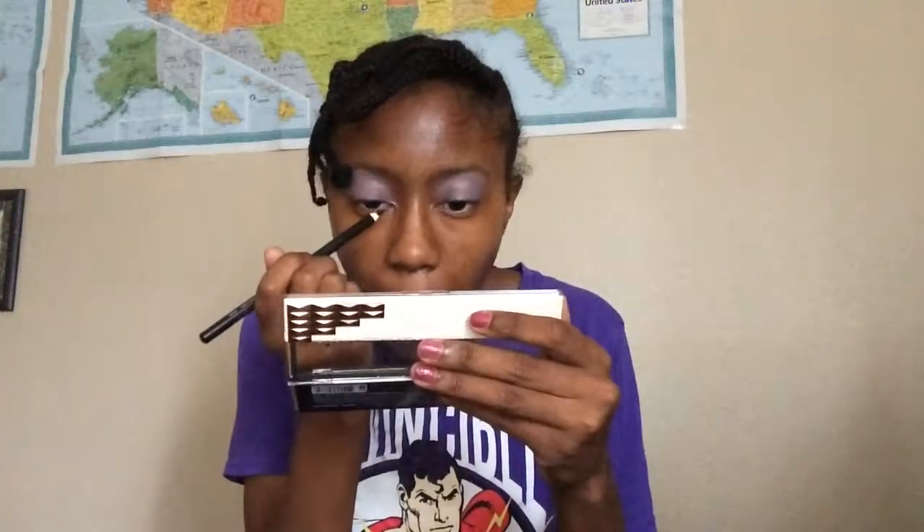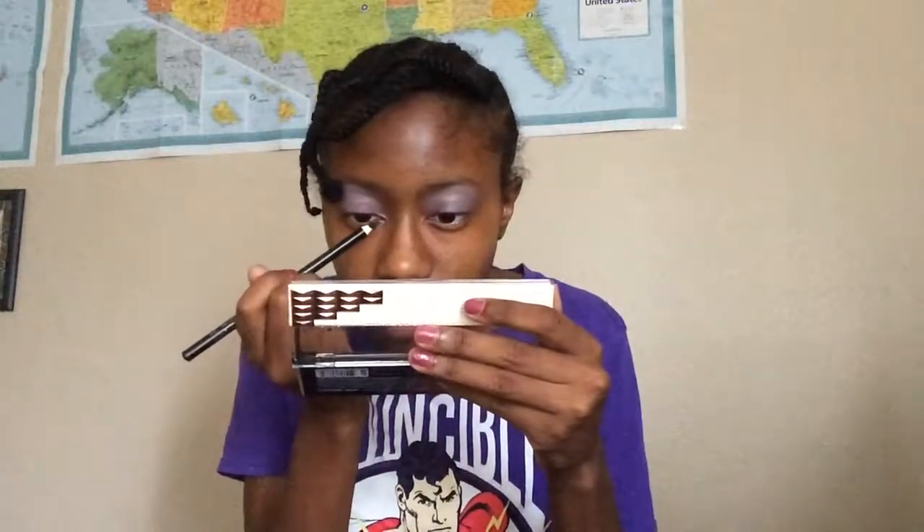Now I'm using my eyeliner — the wet and wild black one — going under my eye. I'm trying to do it really well under my eyes. It kind of feels like I have a black eye when I put it under there, but I'm trying to blend it in really good to make the color of my eyes pop.